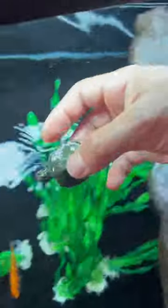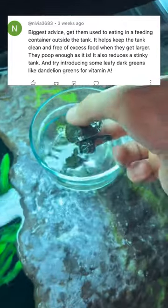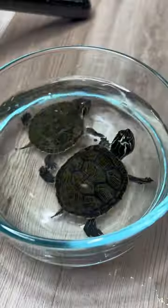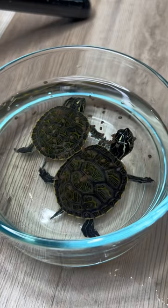I got a couple tips in my comment section of people saying I should put the turtles in a separate container during feeding time to help keep the water more clean. So that's what I tried. I put them in this little glass bowl and put them on the ground, put some pellets in there, and they kind of just froze up. They didn't really go after the pellets like they normally do.